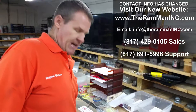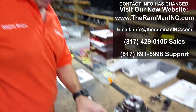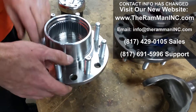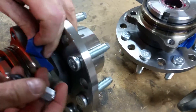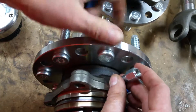Hey folks, Wayne over here at the Ram Man. I wanted to show you we've got another hub kit going out. These smaller hubs are used from 1994 through 2008. These are greasable Timken hubs, which you can grease with the fitting right through the ABS port, right there.